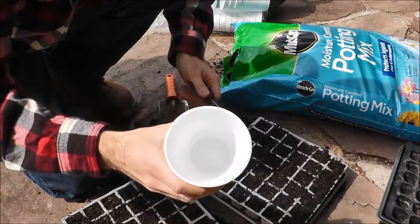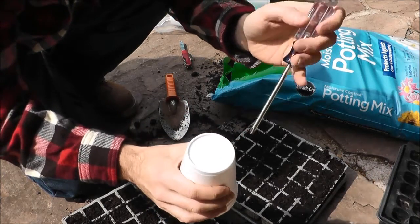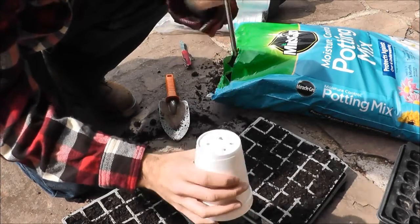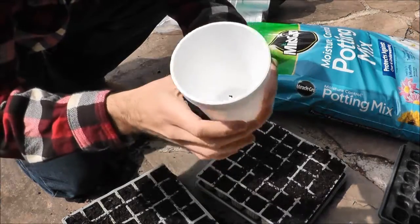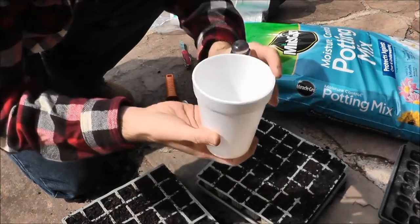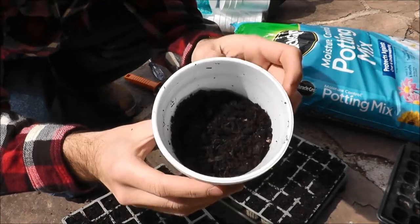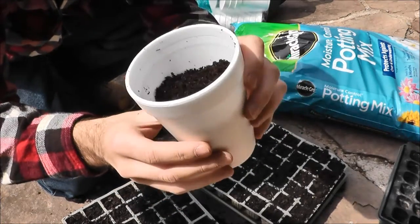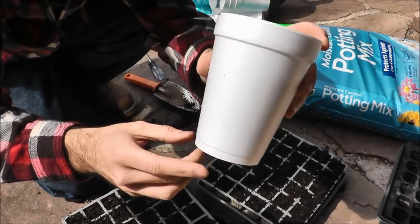The tomatoes are going to go into cups like this. I take a basic screwdriver and poke holes in the bottom — that allows for drainage. Just do like three or four holes, nothing major. Then fill the cups about halfway with dirt. These are going to grow a little bit bigger than the peppers, so that's the first step. I ended up filling 15 big cups for the Romas and 18 small cups for the regular tomatoes. I'm not planning to put them all in the ground, but I like to give them away to people.